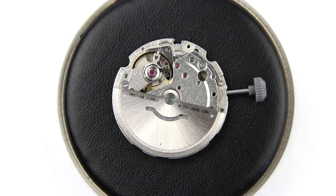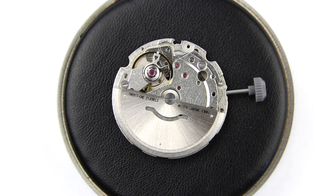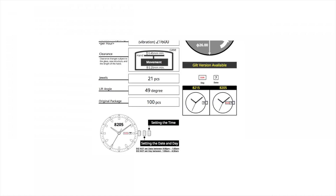For the test, the movement is fully wound and it's been working like that for about an hour so that everything has stabilized and is well worn-in, so to speak. The movement has a power reserve of 42 hours, a beat rate of 21,600 vibrations per hour, and it is expected to run between minus 20 and plus 40 seconds a day, with a posture difference of not more than 50 seconds a day. The lift angle is 49 degrees — you have to dial that in on your time grapher, that's important. It has 21 jewels.